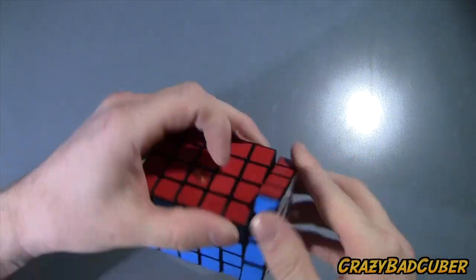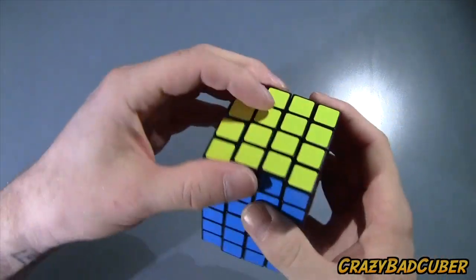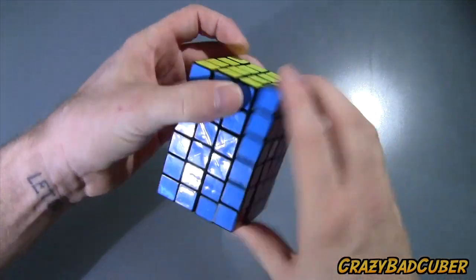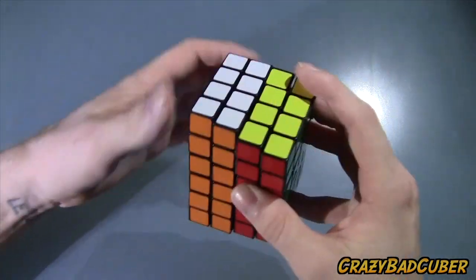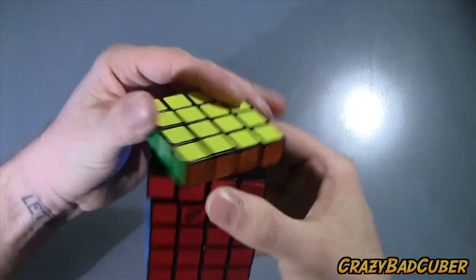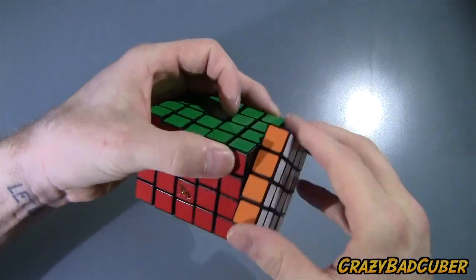First impressions on the turning: it's very smooth but I can feel a little bit of grinding, which I'm sure will go away with breaking in. These outer layers are really nice and smooth. The middle is actually very smooth too — that's quite impressive. I'm very glad this got mass produced; it's one of the puzzles I was hoping would.